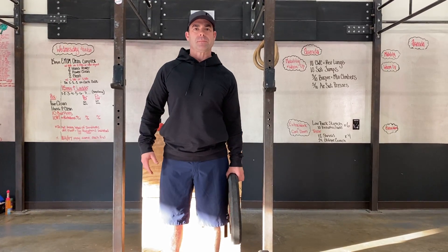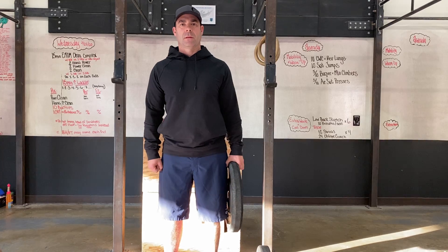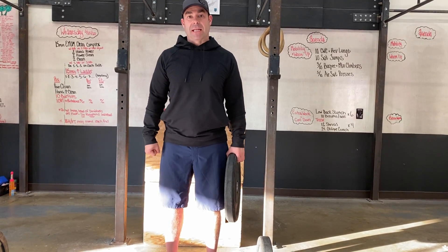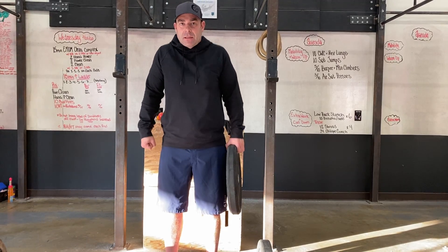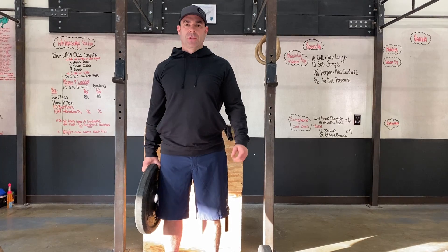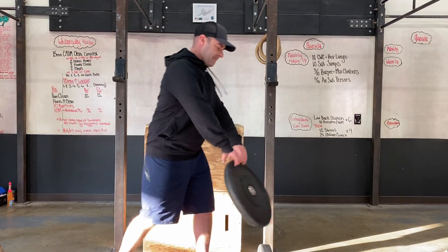Could you show me what a shrug would look like with that same implement if I only had a dumbbell? You're going to shrug with both sides, pretending that you have one in each hand. And again, you would have to do 24 — 12 per side — and you can use any object for that.